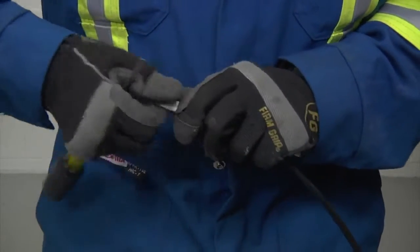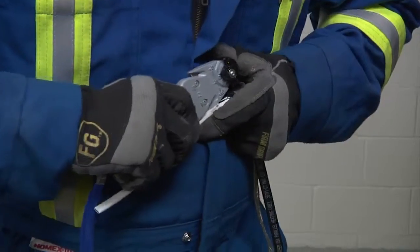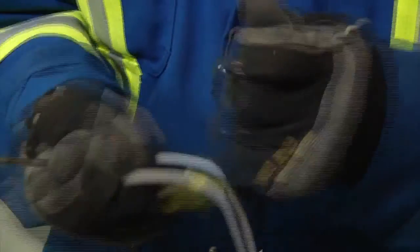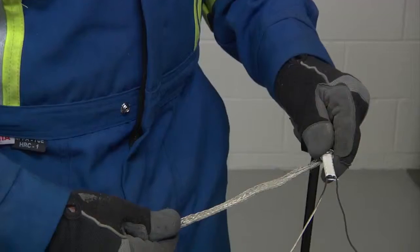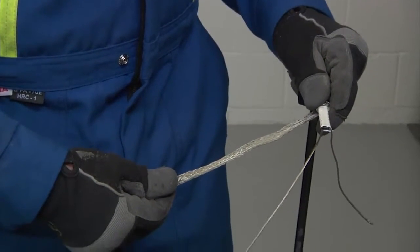For cables BTV-CT and QTVR-CT, remove the inner jacket and cut down to the black core. Cut a notch in the end, use needle nose pliers to peel back one of the bus wires, and remove all black core to expose both wires.